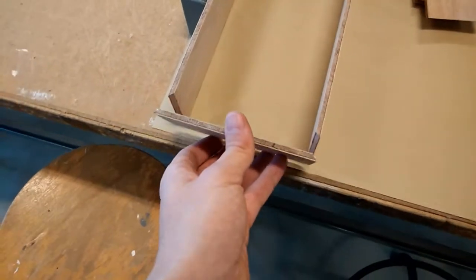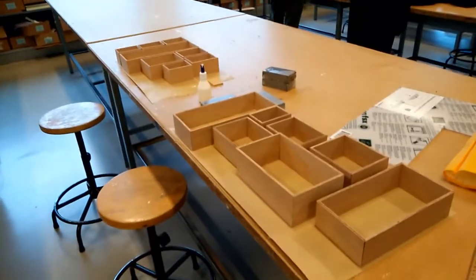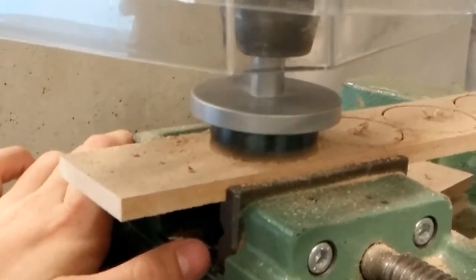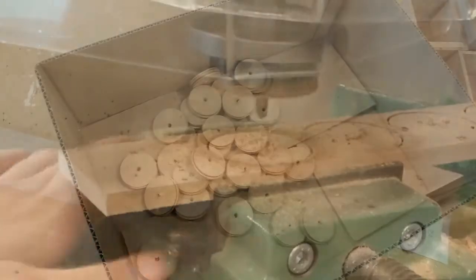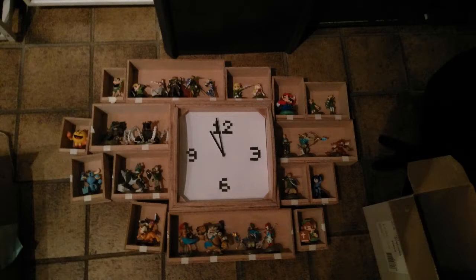I didn't record most of this, as it was in a public space and I'm really awkward there. Eventually the clock was done, and I immediately knew that I would want to paint backgrounds for each of the amiibo. I was constantly thinking of what backgrounds I would give to which amiibo, and I really liked most of my ideas. So about two months after making the cases, I finally got to the painting.